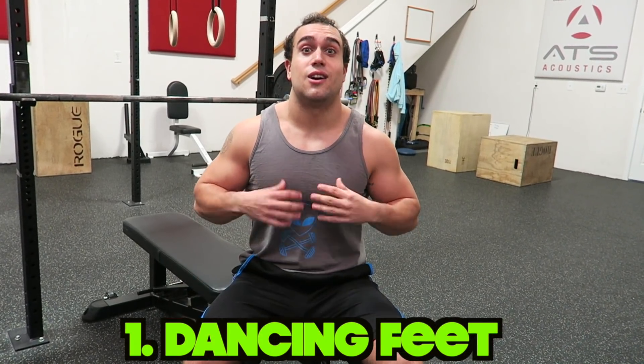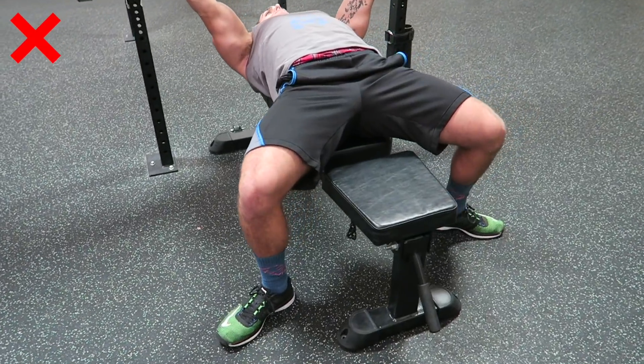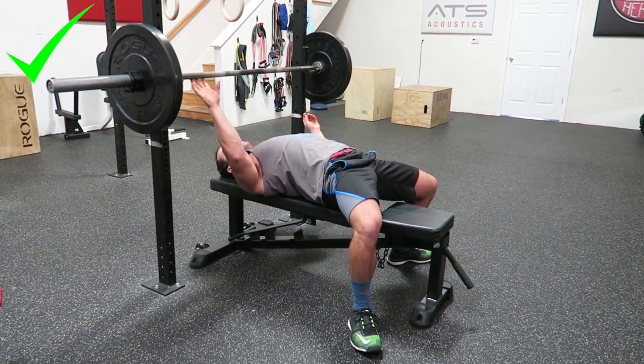Mistake number one is what I call dancing feet. This is when you're doing your bench press and mid-rep your feet are moving during the movement. This takes your lower half out of the motion. Bench pressing is a full body movement — you push through your legs to have as much explosion as possible. So when your feet are dancing up and down during the rep, you're significantly weakening your bench press. I recommend getting your feet completely planted before you do your reps so they'll be sturdy the entire time.